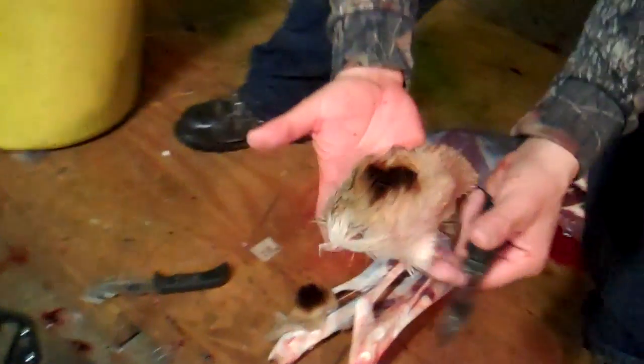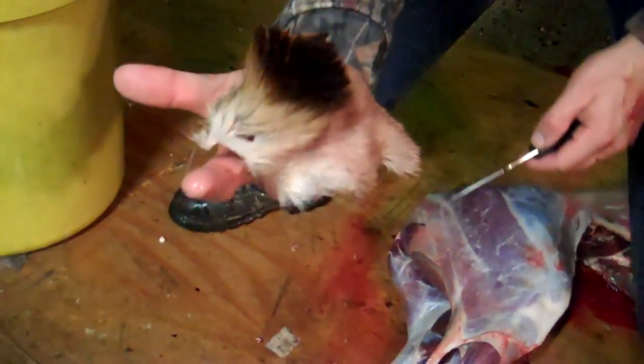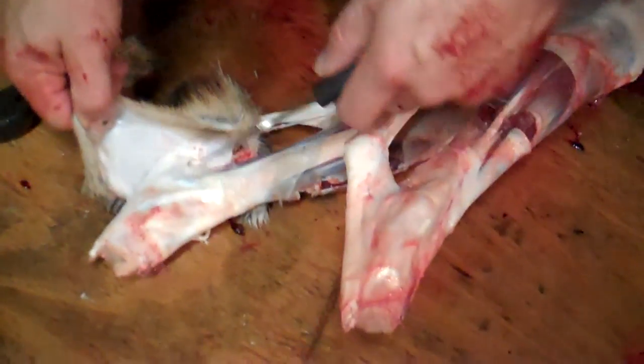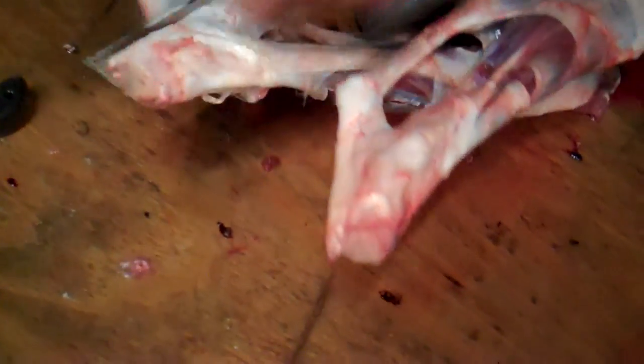We're basically done cleaning our deer. I just want to show you what the tarsal glands are. That dark area right there, and if you smell it, you can definitely tell that it's got some pheromones on it. They're right here on the inside of the deer, and the deer will pee on them. This scent will stay on them to attract the does.